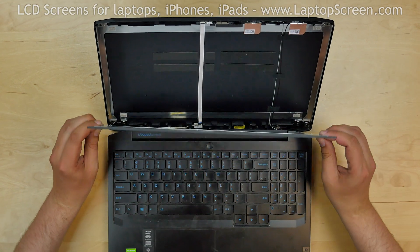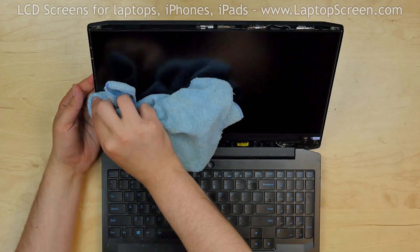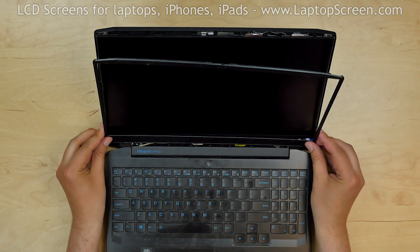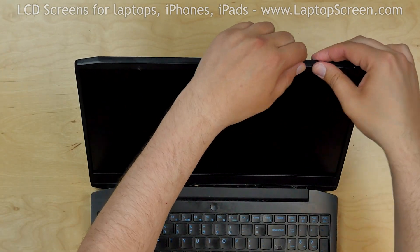Apply the adhesive strips. Lift the screen up and press firmly on the sides to catch the adhesive. Double-check that the cable is in the right position and replace the bezel, going around the perimeter snapping the tabs back in place.